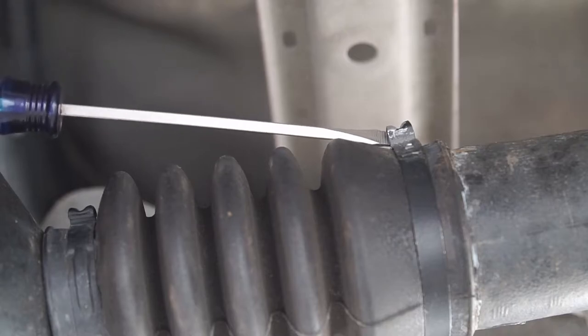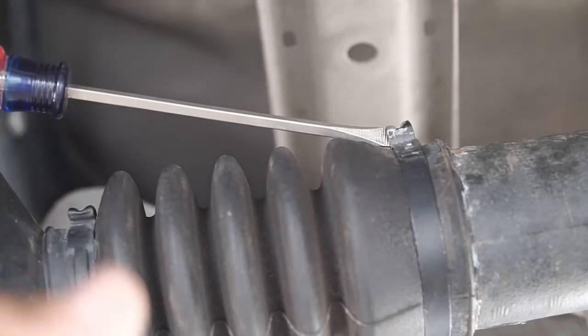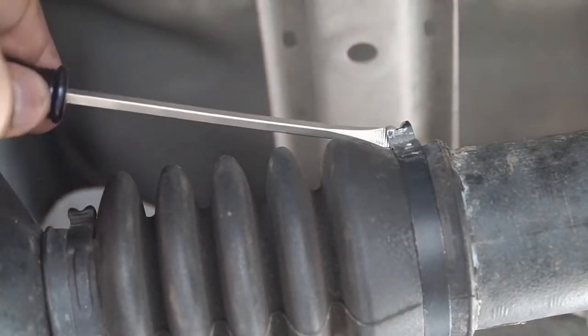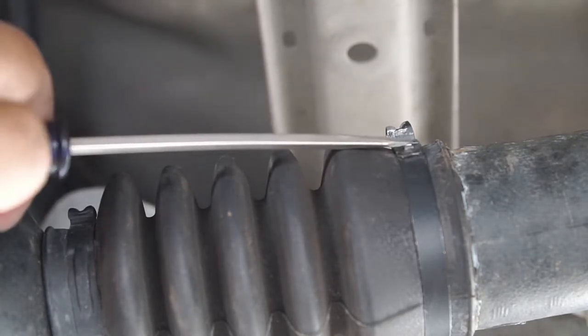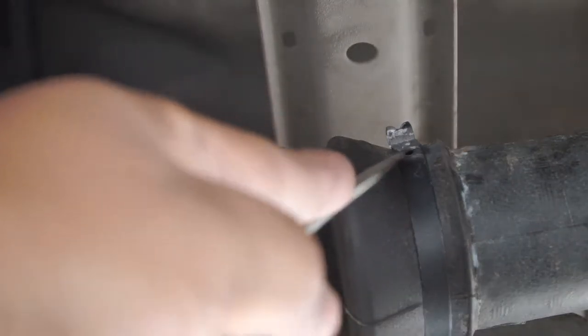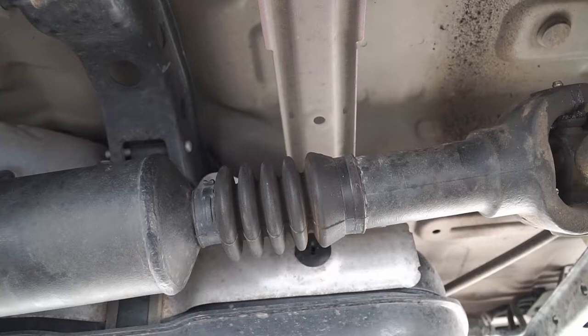The next thing you need to do is stick a screwdriver in this little slot here. What this does is spread it apart — it's kind of pinched — and by spreading it apart, there's a little clip here that lets go. I've already loosened this up so all I have to do is stick a screwdriver here and it will come undone.